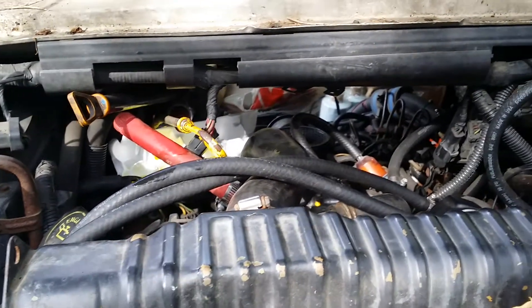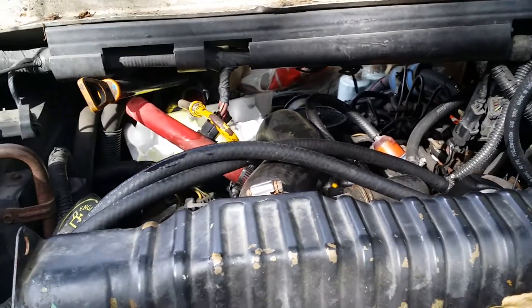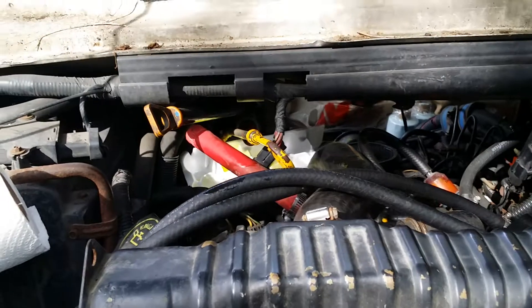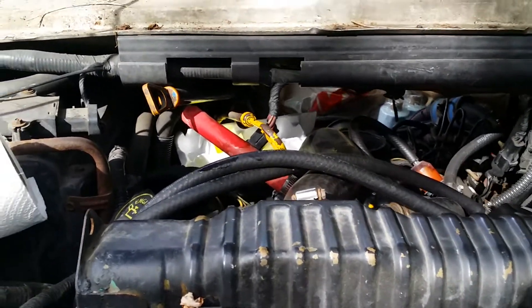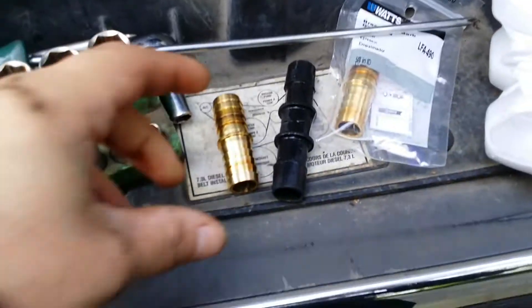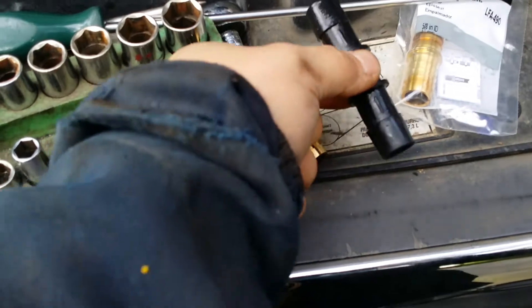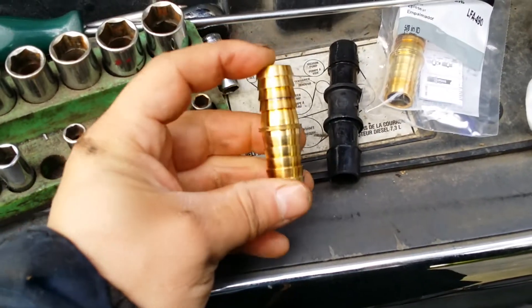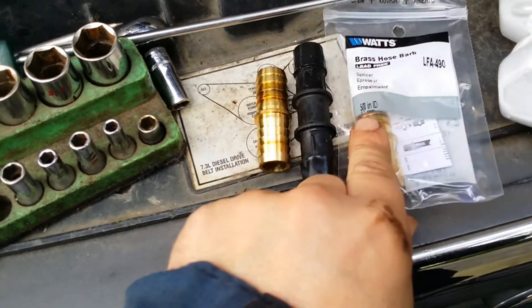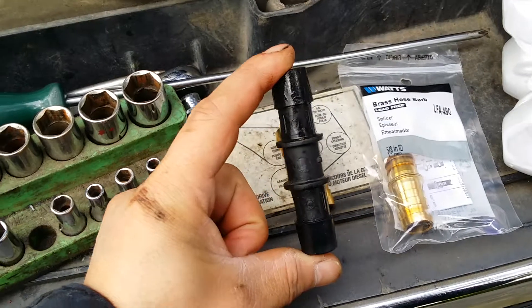In this video I'm going to show you some tips on safety — what you should use and not use. A simple common thing that most people use because they're cheaper and easier to find is these nipple connectors made out of plastic. Then you have your copper or brass — this happens to be a 5/8 ID.